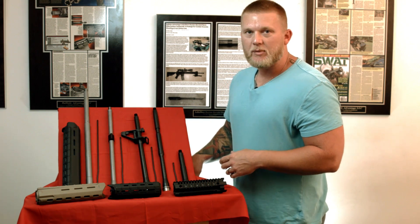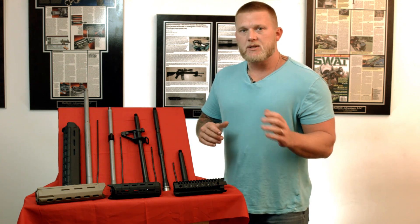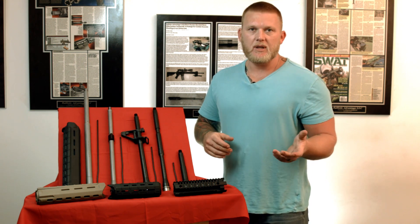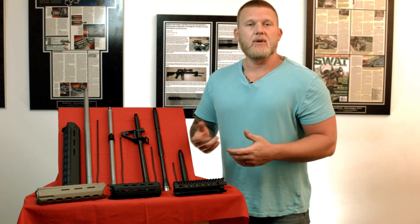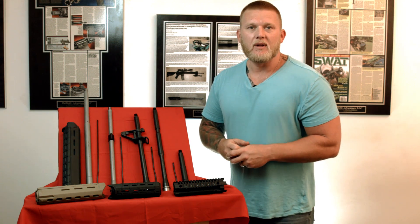I hope that helped you out a little bit. If you have any other questions or we didn't cover something you want us to, hit us up at BallisticAdvantage.com — you can email us or go on the Facebook page and ask your questions there. We're here to help and thanks for watching.